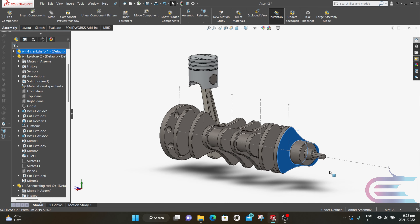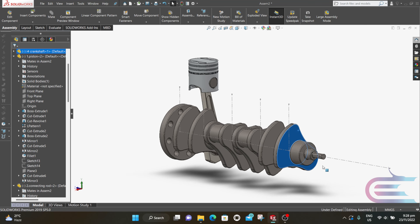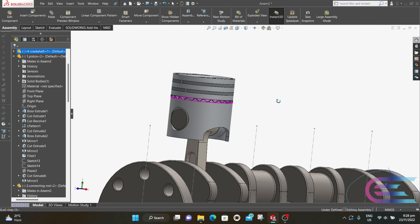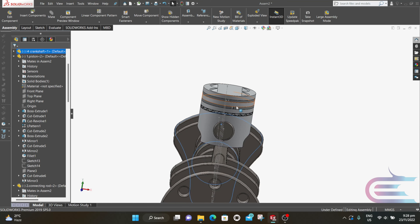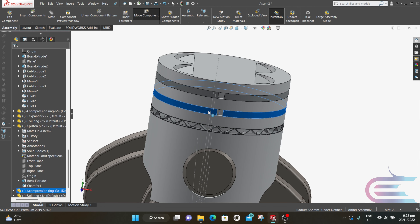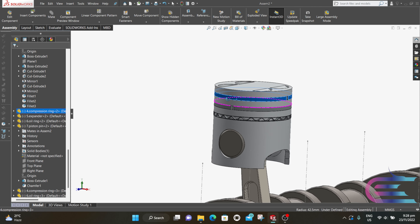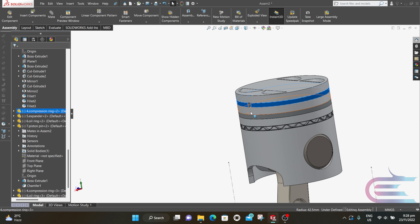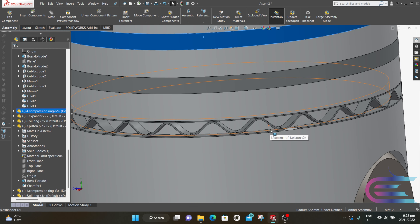Now rotate the crankshaft and you can see the piston is having a reciprocating motion. We now have to adjust the piston ring gaps: the first two gaps will be at 180-degree intervals, so this gap will be at this side. The expander ring gap will be at 90 degrees from the first two.